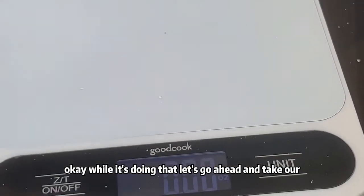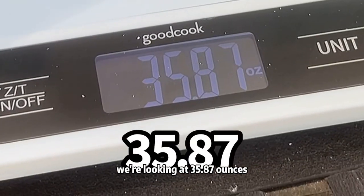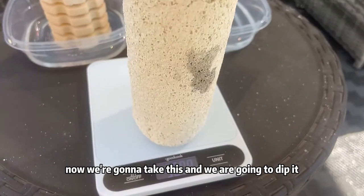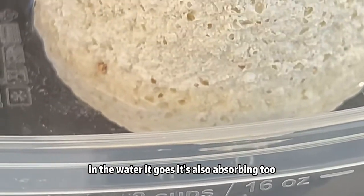While it's doing that, let's go ahead and take our Monotaro and we're going to weigh it — we're looking at 35.87. Now we're going to take this and we are going to dip it in the water. In the water it goes — it's also absorbing too.